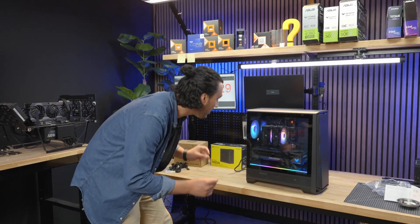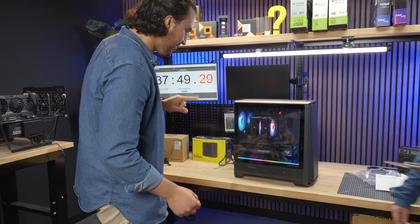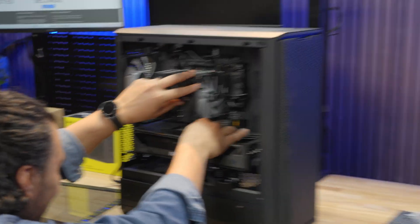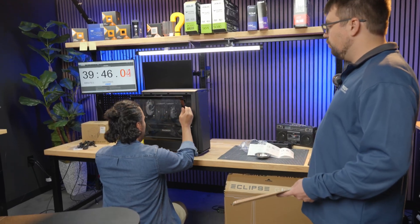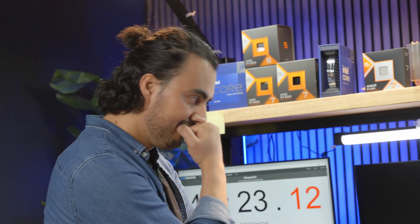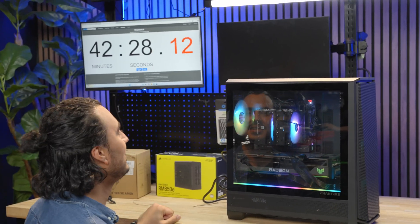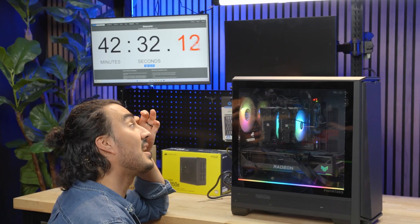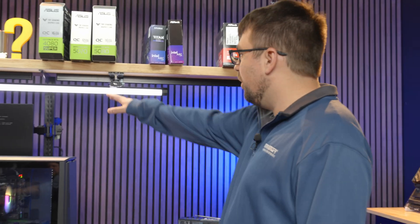Everything's working, RGB is working, fans are all on. I hear one of the cables hitting the fans — that has to be fixed. I got a code for the RAM. That's what's tough — you make that mistake, you have to undo other things, you have to undo the fans on the CPU cooler. It was just memory training — just a little bit longer. I got antsy and reseated the RAM. I should have just waited — that cost me time.